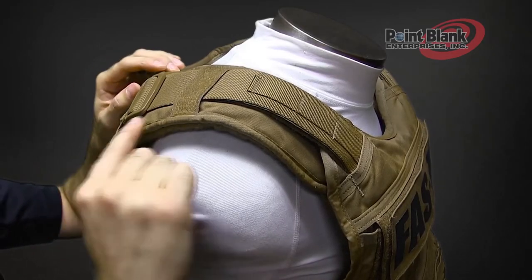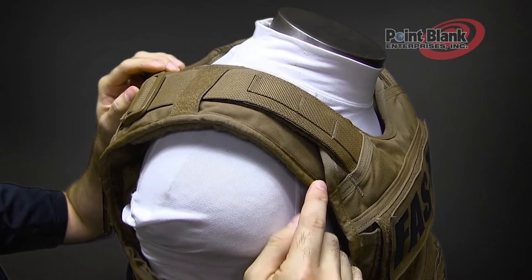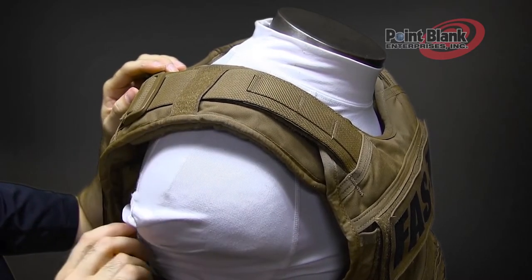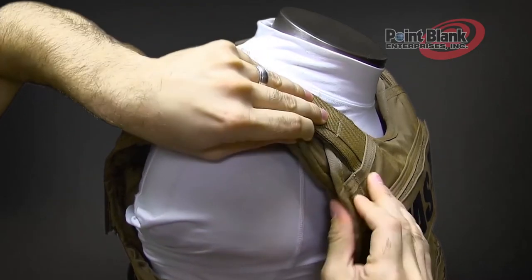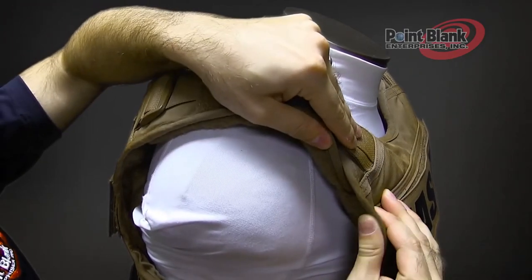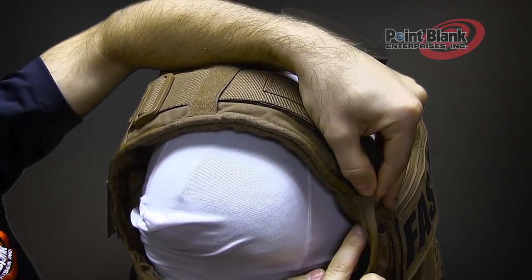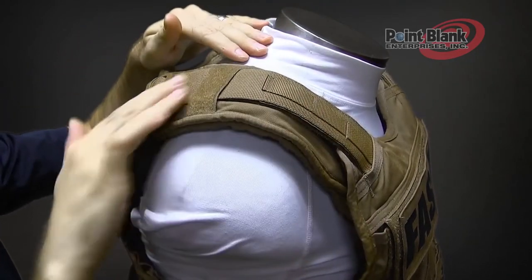The back panel has ears that extend over to the front. This has an integrated padding and also has an insert for ballistics. Underneath the front there is a webbing with Velcro that tucks underneath to secure when adjusting the length of the shoulder strap.